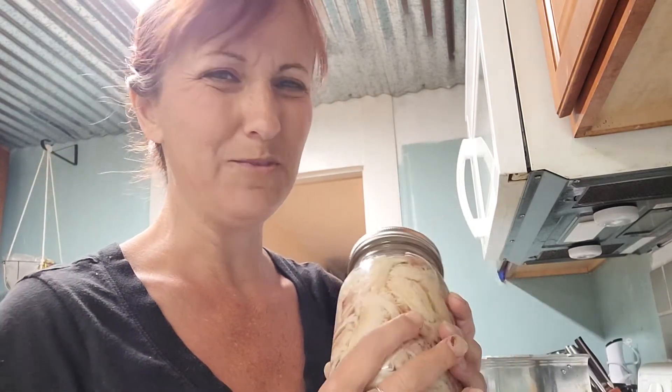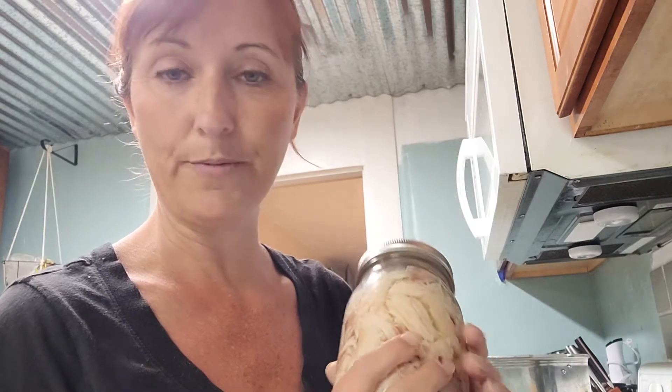I apologize — I kind of did a lot of this without recording. I did this last night, so then it was too late to actually pressure can them. So I just put it to bed for the night, and today I'm going to finish it up. What I did is I boiled about six whole chickens, and then I pulled the meat off of the bones.